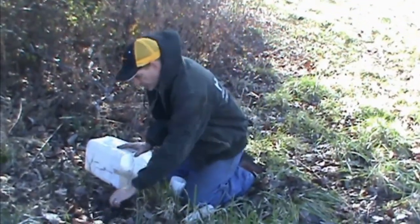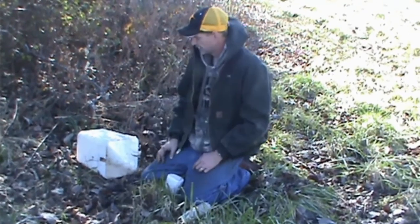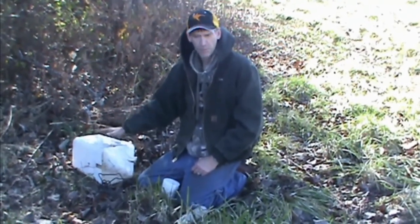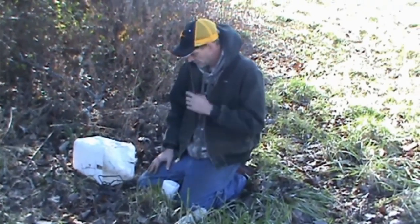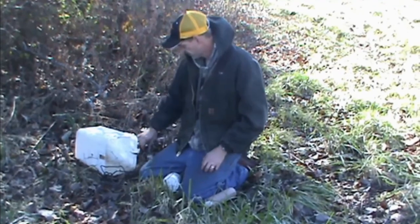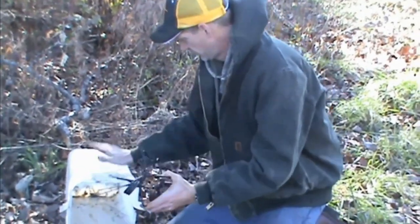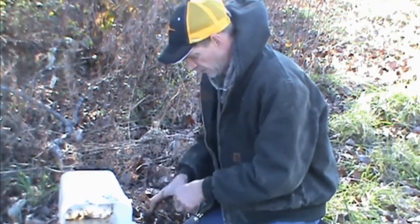Now at this end of the trail, we're going to set a 160 conibear inside this bucket. I like to use square buckets on these 160s — they fit perfect. If I were to use a round bucket there'd be too much free space for that trap. As far as bait goes, there are all kinds of options — chunks of old carp, muskrat carcass, mink carcass, the list is endless. Tonight I'm going to use some old dry cat food, some fish oil, and a couple drops of liquid smoke. I've already got the traps in place.